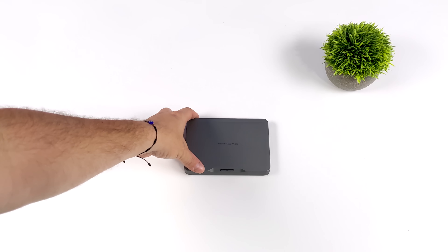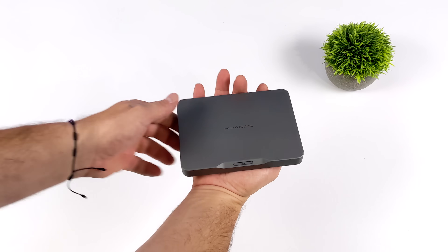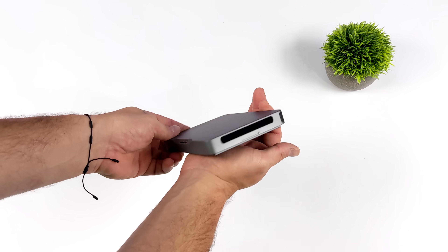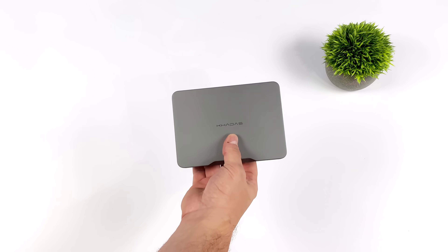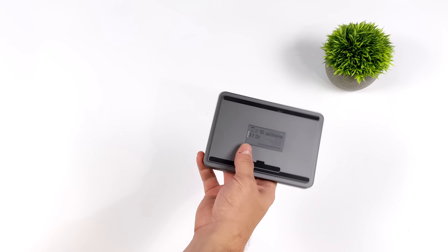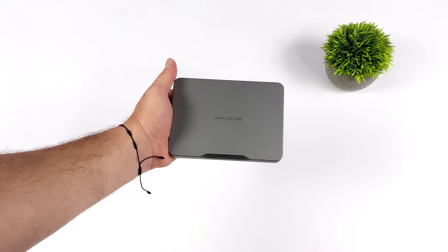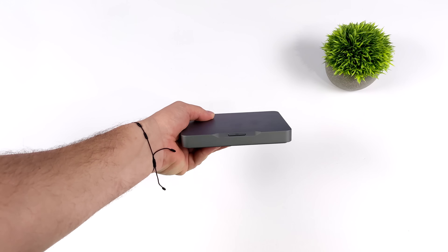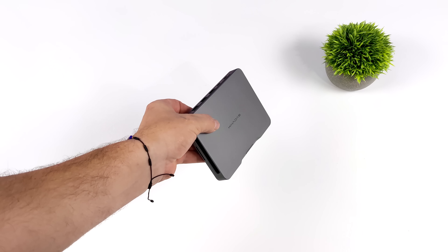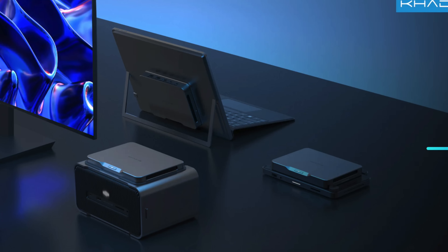Hey, what's going on everybody, it's ETA Prime back here again. Today we're going to be adding some major GPU power to the world's smallest 12-core mini PC. This thing is a full blown PC and by itself it's actually awesome — it's known as the Kadasmine and they will be launching an Indiegogo very soon. They're touting this as a next-gen portable workstation, and you can definitely get some work done on it, and with the integrated graphics you can actually game on it.